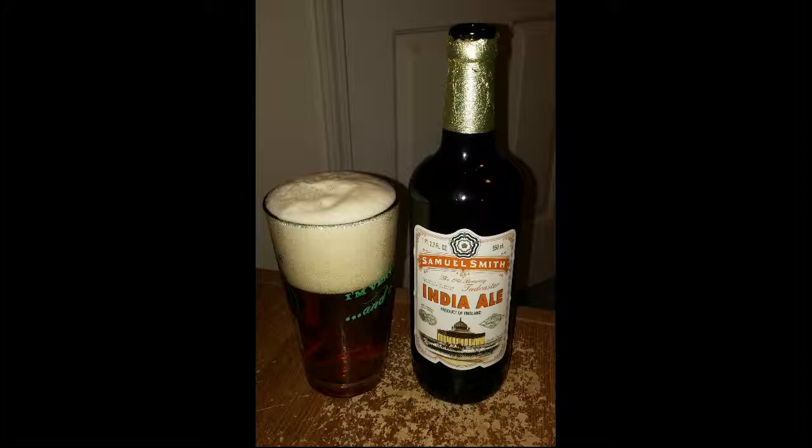As far as how it stacks up versus other India pale ales — I've had better, but that's not to say this one is bad. On a scale of one to five, I'd probably give it a three — right there in a good average. It's pleasant but not as hoppy as I usually like. Would I go out and get it again? Sure, and I'd recommend it — especially for someone who may not know or have had a lot of experience with pale ales. This could be a good starter one for them.